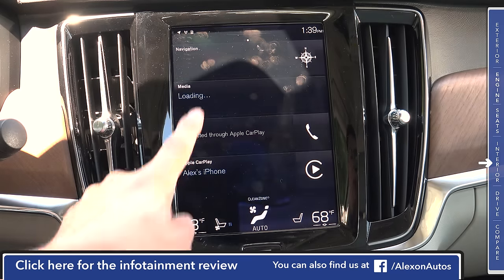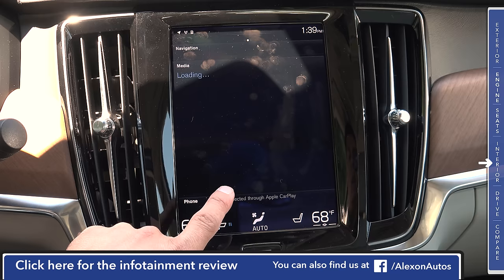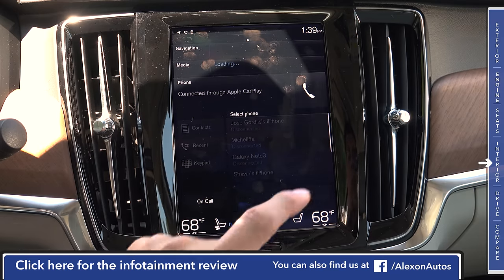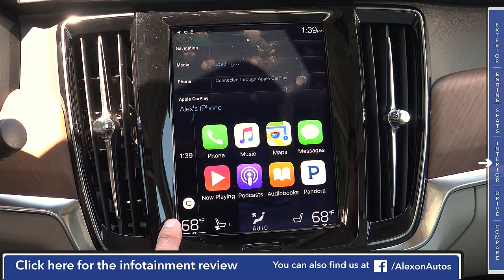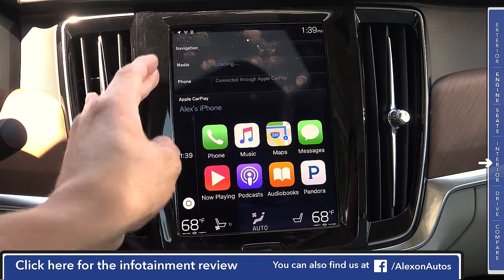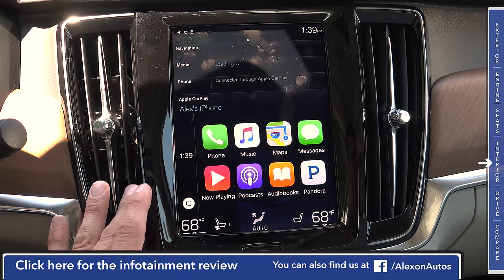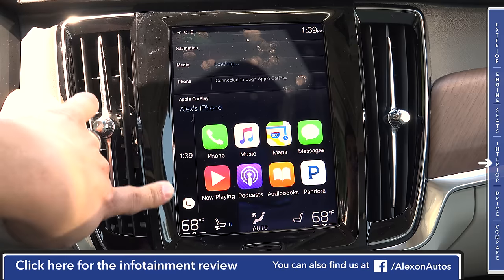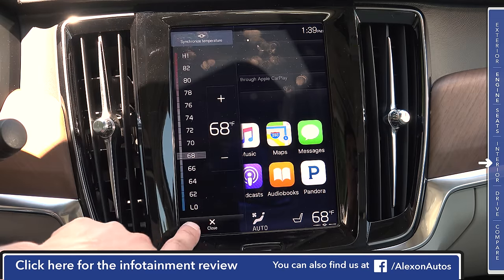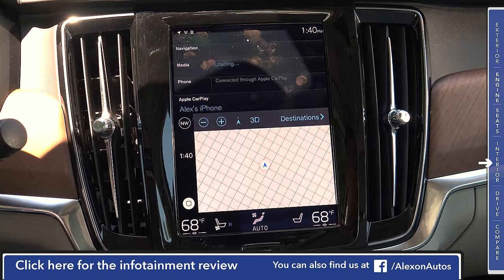There's a home button at the bottom, and the screen is divided into four zones: navigation up top, media, phone connected through Apple CarPlay, and CarPlay itself. One unique thing about this CarPlay implementation is the portrait orientation — the CarPlay screen doesn't actually occupy the entire screen, so you can still see the vehicle's navigation, media, and phone information, and even adjust temperature right on top of the Apple CarPlay interface. That makes it easier to interact with vehicle systems while using CarPlay for navigation, messages, or audio.